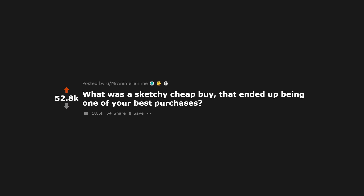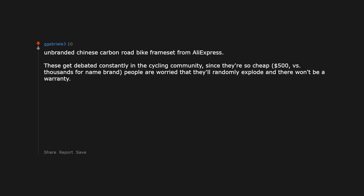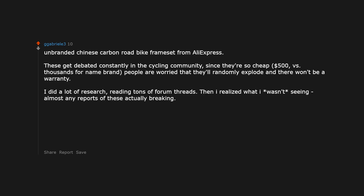What was a sketchy cheap buy that ended up being one of your best purchases? A Chinese carbon road bike frame set from AliExpress. These get debated constantly in the cycling community. Since they're so cheap — $500 versus thousands for name brand — people are worried that they'll randomly explode and there won't be a warranty. I did a lot of research, reading tons of forum threads. Then I realized what I wasn't seeing: almost any reports of these actually breaking.